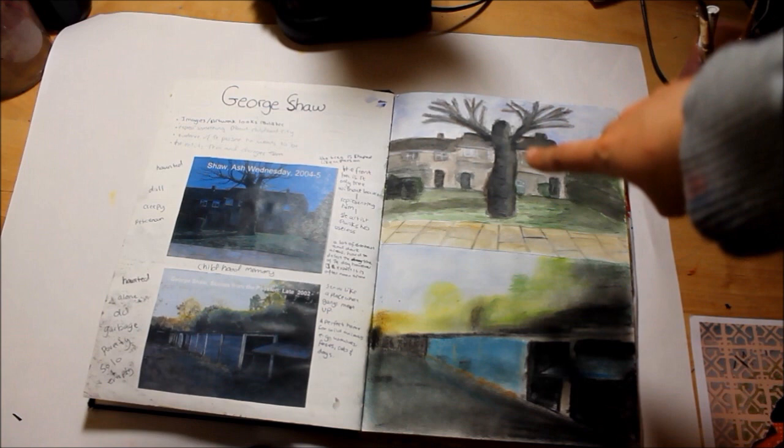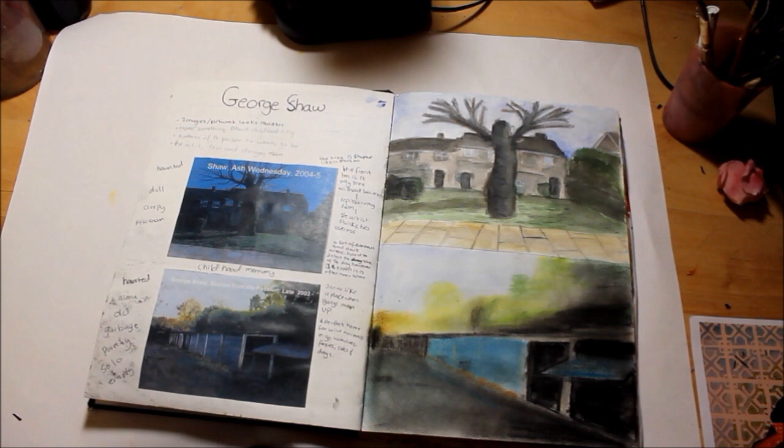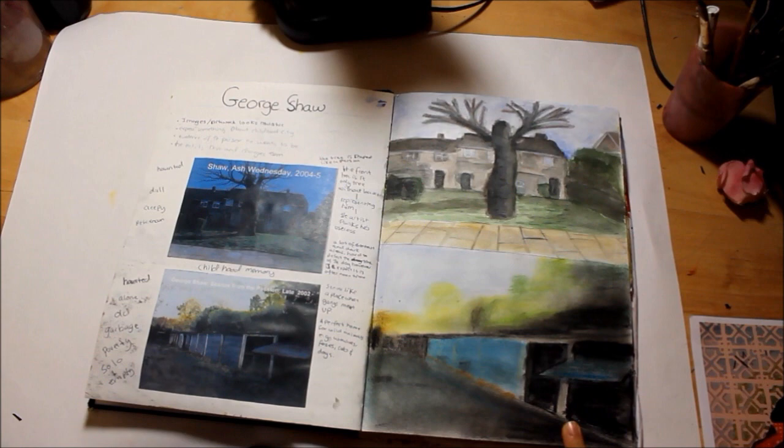That's George Shaw. With this one my art teacher started teaching us about watercolours and I was just trying to get used to it. And that's with chalk pastels.